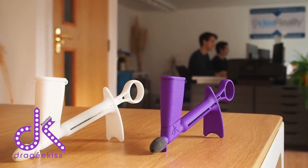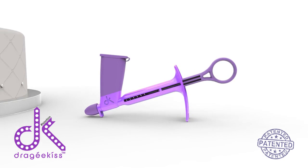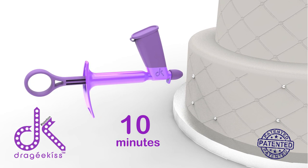Working with our product development team, we have created many different versions and iterations along the way to finally bring you the beautifully crafted and more user-friendly version you see today. Using the DK, Angelique was able to cover the same sized cake in just 10 minutes.